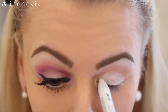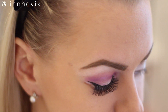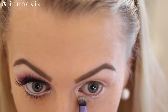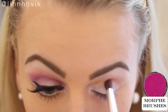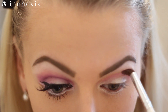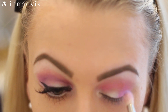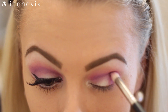To start this look, I'm going in with the NYX Jumbo eye pencil in milk. This doesn't have to be very precise because we're going to blend it out. Now I'm just taking a white eyeshadow and setting everything nicely. Then, to create a little Barbie kind of look, I'm going in with this gorgeous pink color from the Morphe matte eyeshadow palette and just working it into my crease and outer corner, building it up.